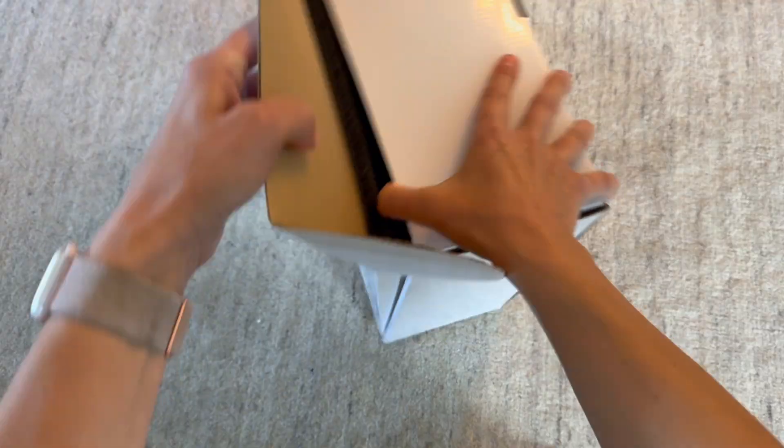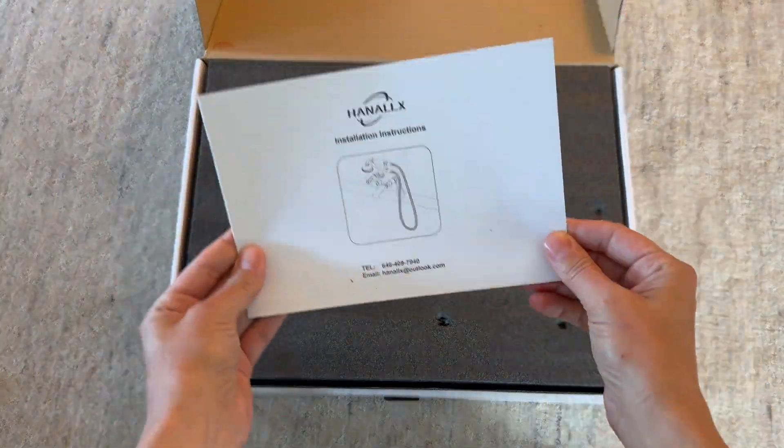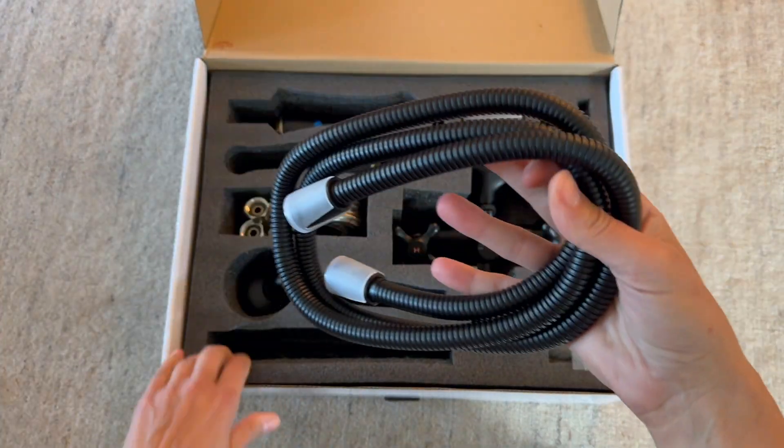This comes beautifully packaged and it is not going to break. It is in this really thick foam. Everything is packaged beautifully.